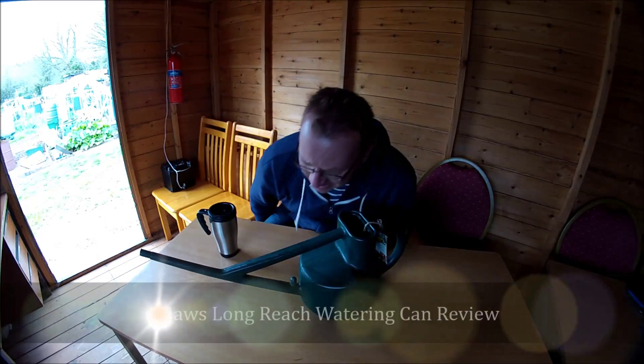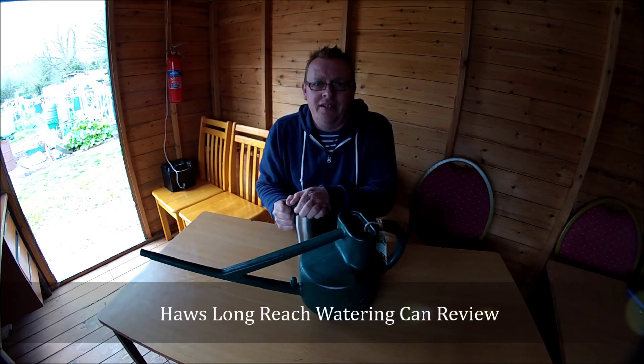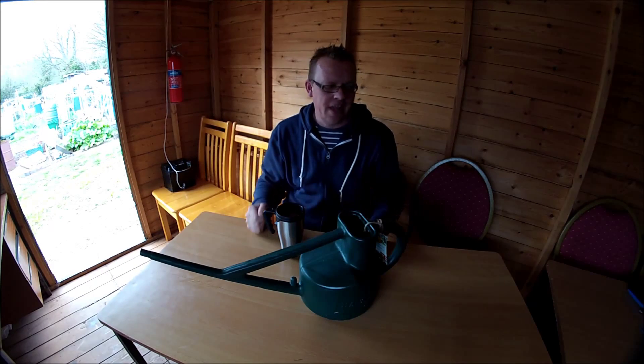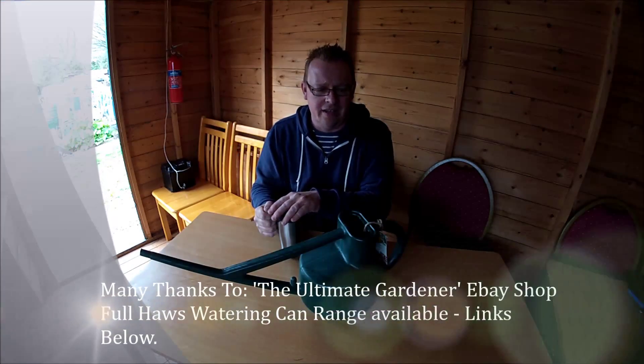Hi guys, a bit breezy out there today. I've come into a communal chalet now to drink a little bit of tea. It's Friday today and it's a bit breezy, a bit chilly on your own face. Like they say, this cold wind goes absolutely right through you rather than around you. It's going through me today. All the cold wind from last week where it was nice and warm — this week has gone much cooler.